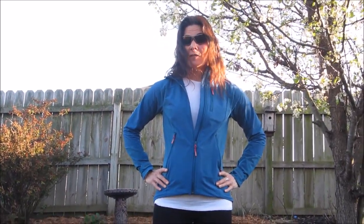Hey everybody, this is Danielle Alessio with Eat4Sport, and today I'm going to talk to you about the Bergens of Norway Torfenstend ladies softshell jacket.